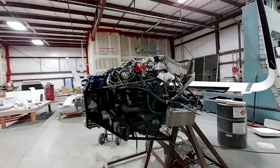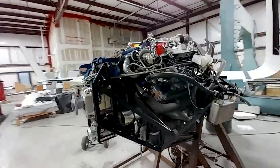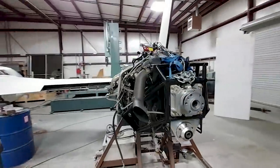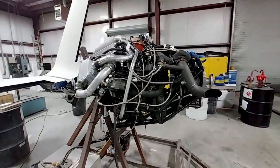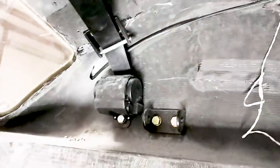There's the engine sitting on the stand — just wanted to show you what that looks like. I'll be pulling the redrive off and having a look inside just to see, after that 10-minute run we did, if there's any wear or how things sorted out on those bearings.